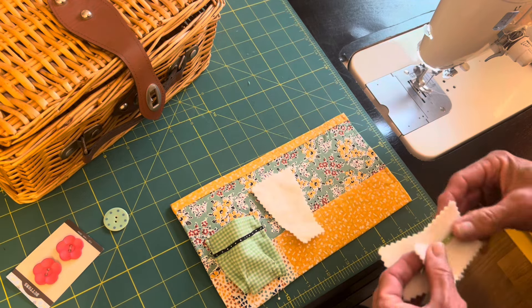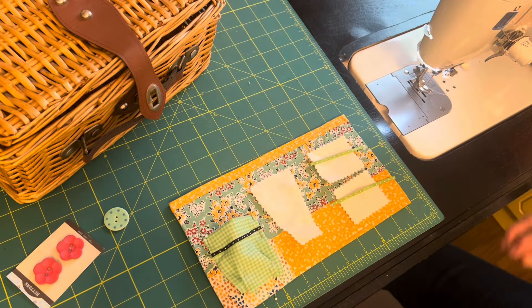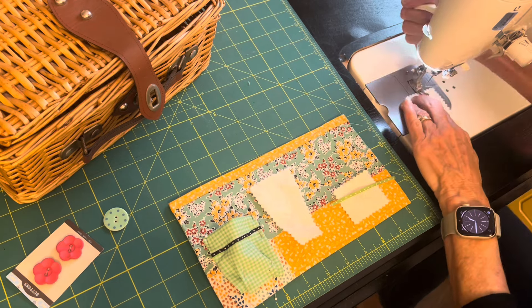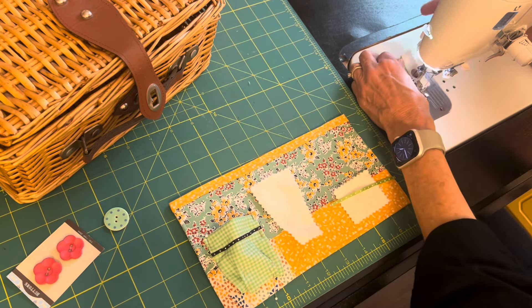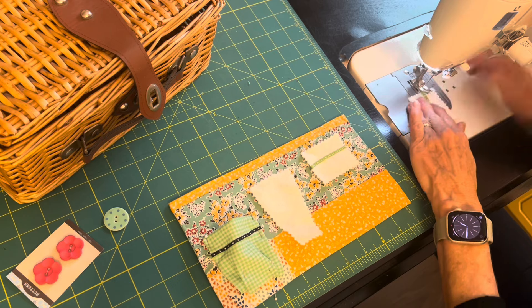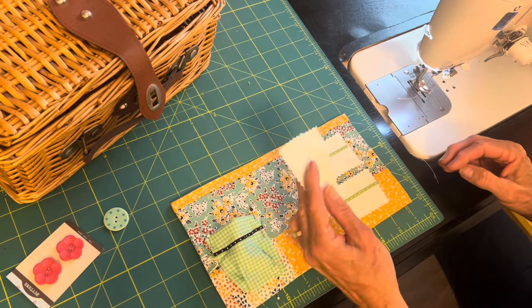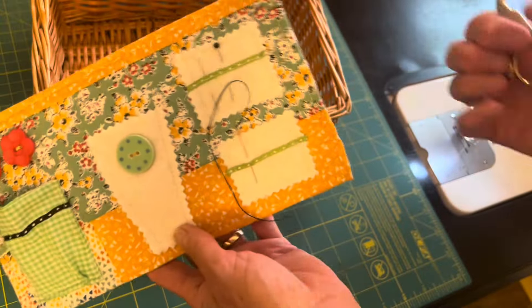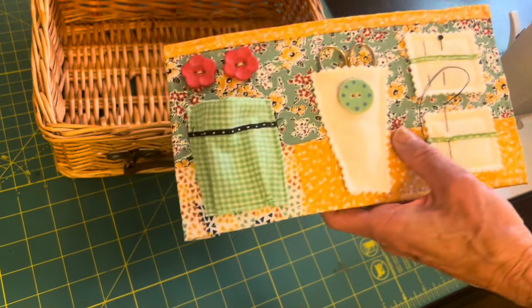Here is the scissor holder and two little pin minders or needle minders, and I will be putting ribbon on those as well. These are made out of felt. I added some buttons for fun, and now my little sewing basket organizer is ready to go. All I need to do now is attach it to my basket.